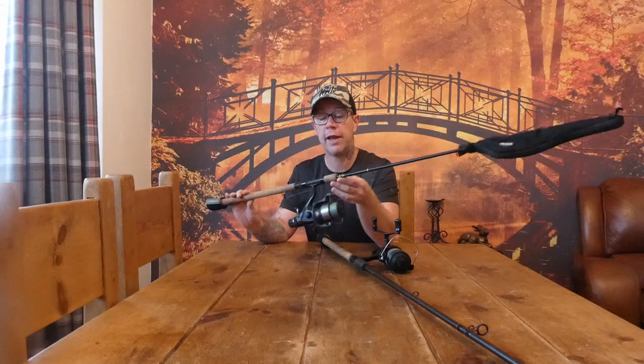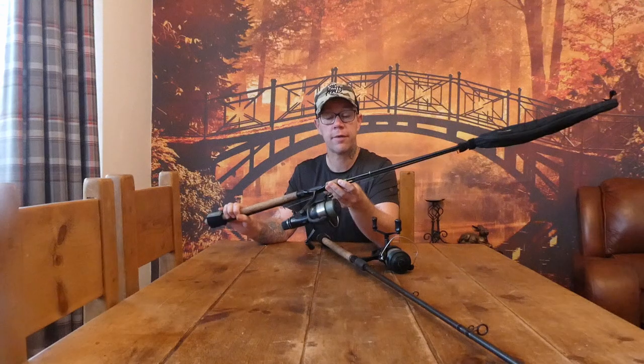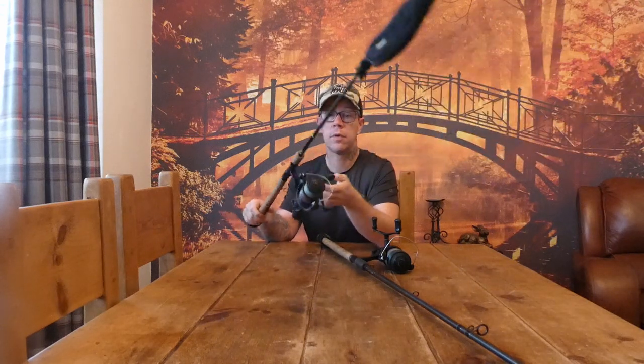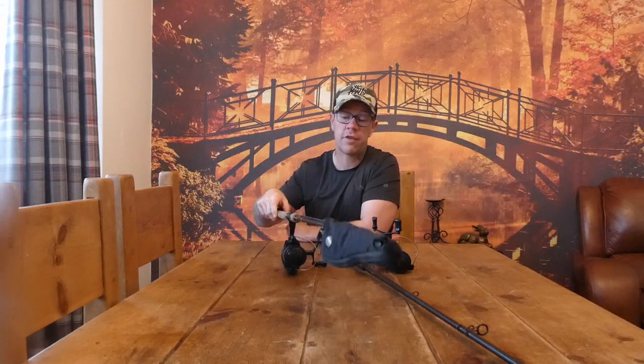This is my stalking rod — my close-range rod. That's an eight-foot Corum Opportunist, also two pound test curve. Plenty of beef in the rod to do everything you need. Eight foot, two pound test curve — ideal.